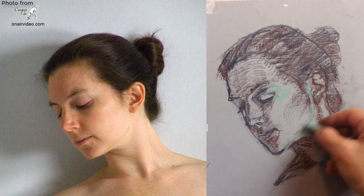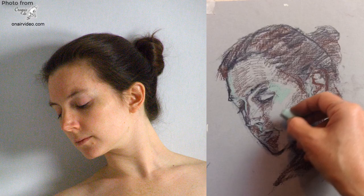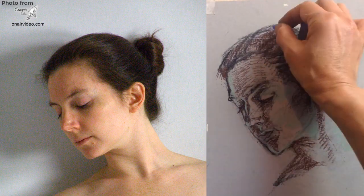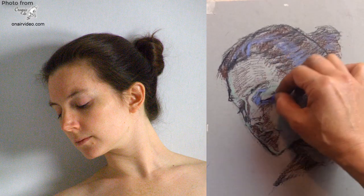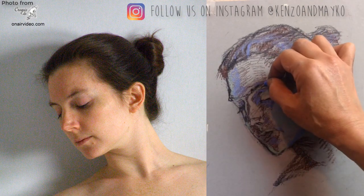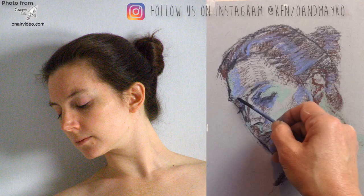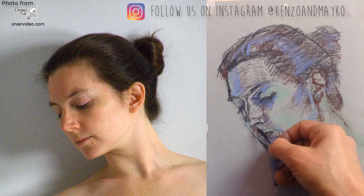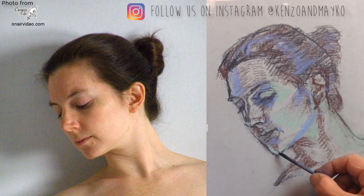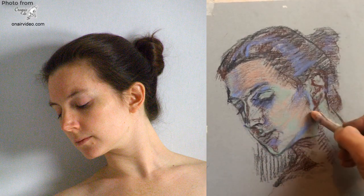Learning drawing is not just about information and knowledge. Your eyes and arm need to understand the information too, and they don't speak English — they only understand hard work. So copying his work gave her eyes and arm what they needed to really understand his techniques. Copying your favourite artist is a very powerful exercise for rapid improvement. Obviously, you should never pass off other artists' work as your own, but it's fine to copy them for the sake of practice and understanding.